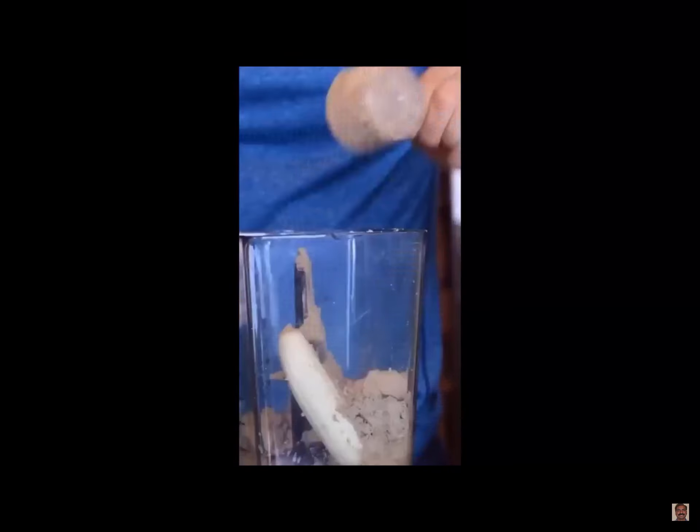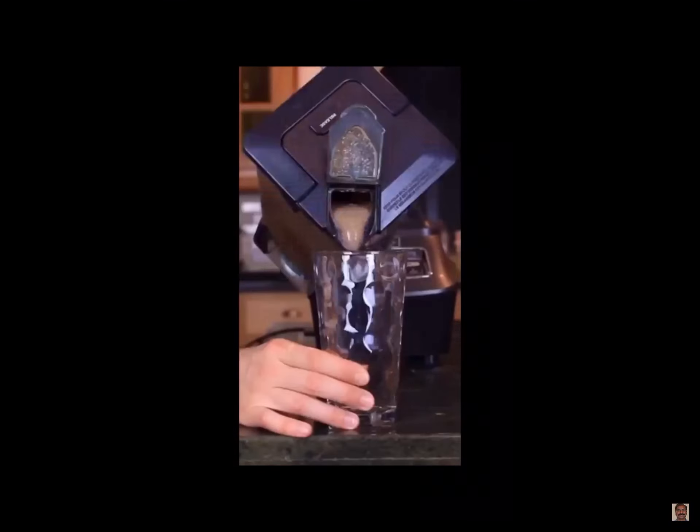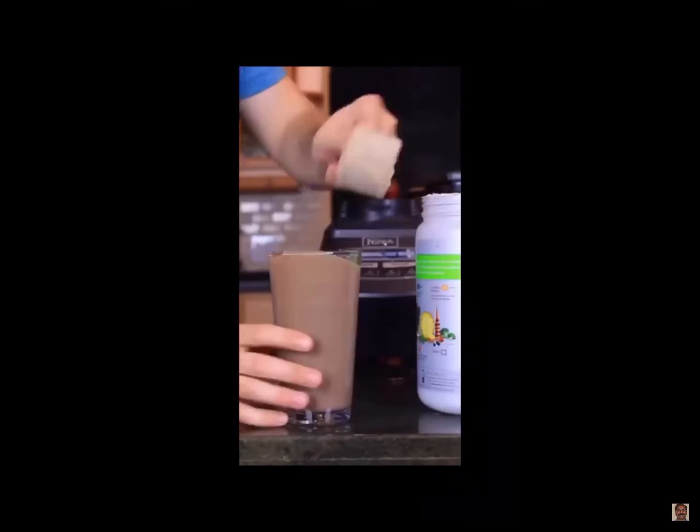And only then can you add some protein and blend. Once everything's all blended, you can pour the contents out into a glass, add some protein, and now you can finally add some protein and enjoy your beverage.